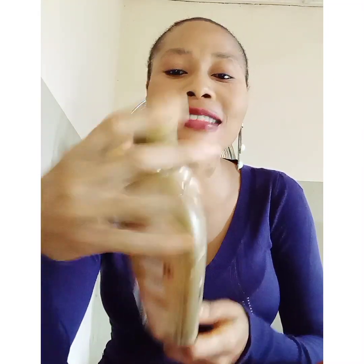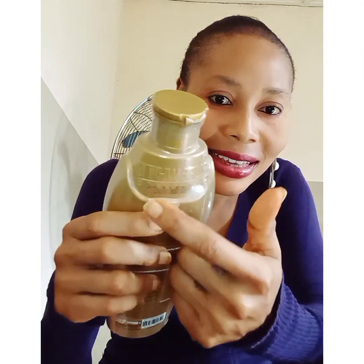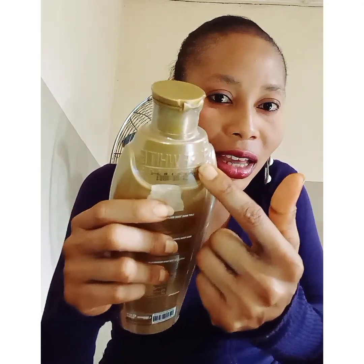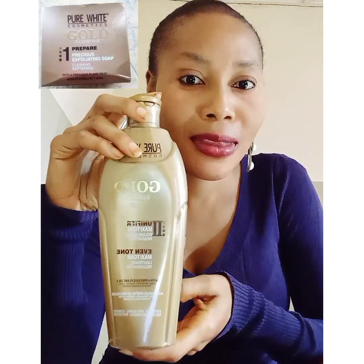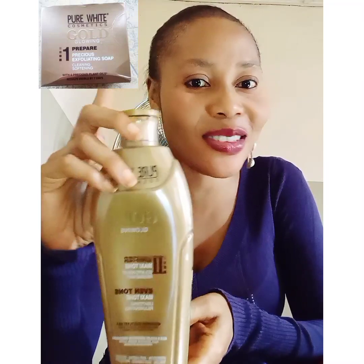This lotion — if you want to get it, make sure you get the original one. You can see that 'Pure White' is imprinted on the bottle. Can you see it? Yes, this is the original. The soap — Pure White Gold soap — pair it with this lotion.